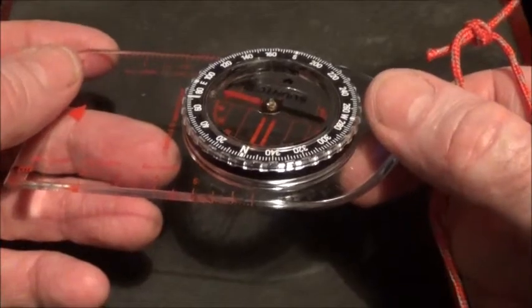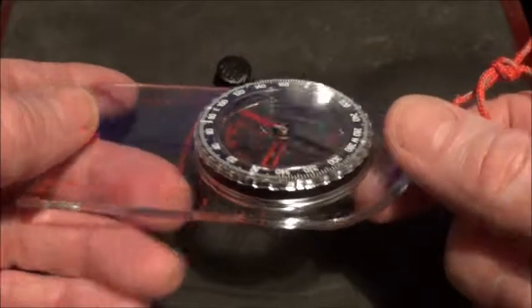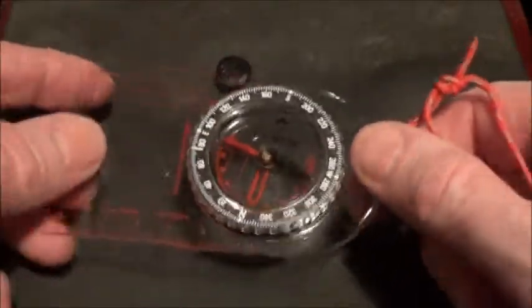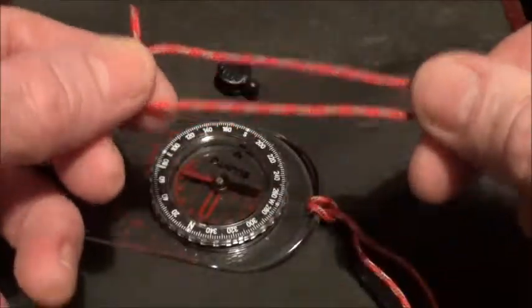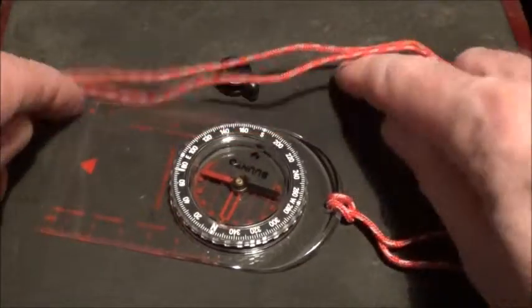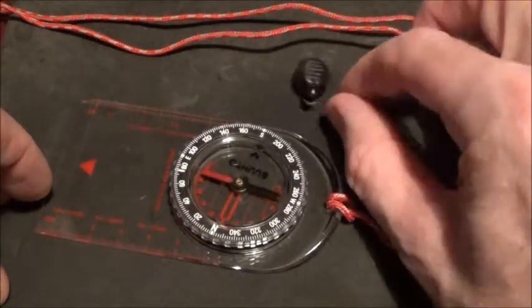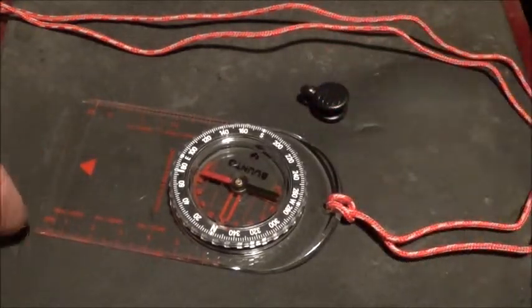So that compass is permanently attached to something. If I drop it while using it — at night, in bad weather, or accidentally without realising — I'm not going to lose it. When I've finished, I just take the clip off the lanyard and put the compass back in its case. As for the quick release clip that comes with it, my advice is to just chuck it in the bin.